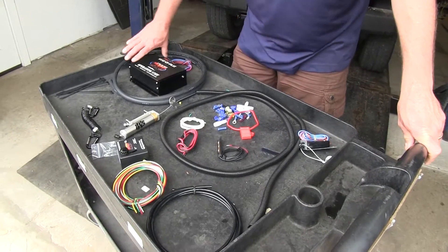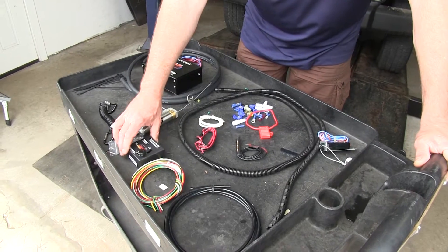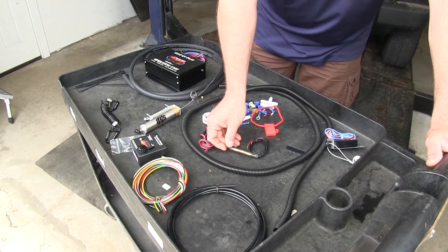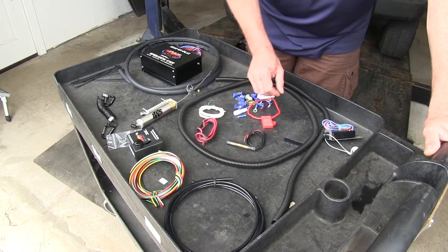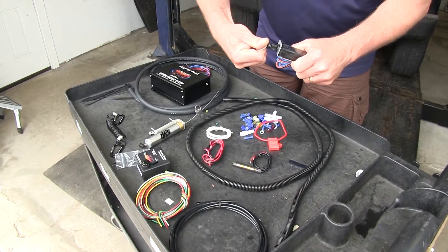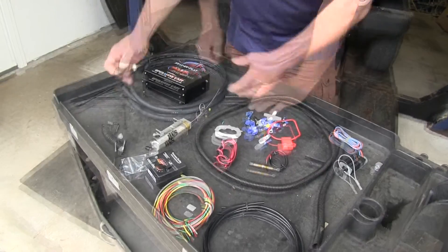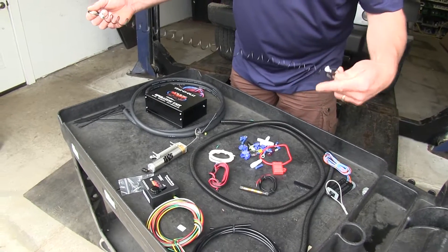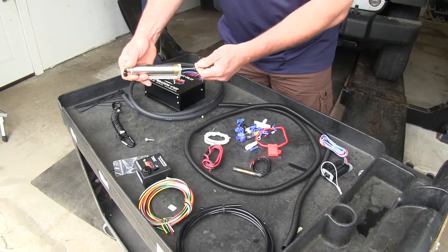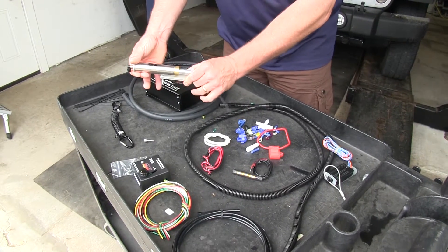Now here's what your kit is going to consist of. We're going to have our operating unit — it's going to stay in the vehicle. Our G-Force controller — this is how we're going to adjust the sensitivity of our unit. Our LED light that will light up whenever your system is in operation. Our breakaway switch — if it was ever to come unattached from your vehicle, this is what's going to stop your car. Our miscellaneous hardware, a lanyard to go between your coach and your breakaway switch, and our air cylinder that's going to operate the pedal on our vehicle — this is what's going to apply your brakes.